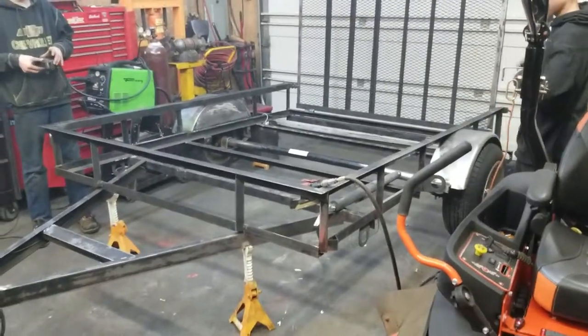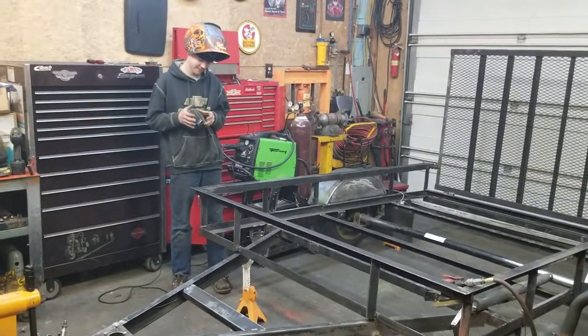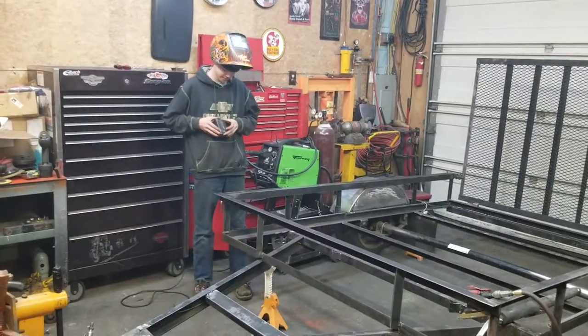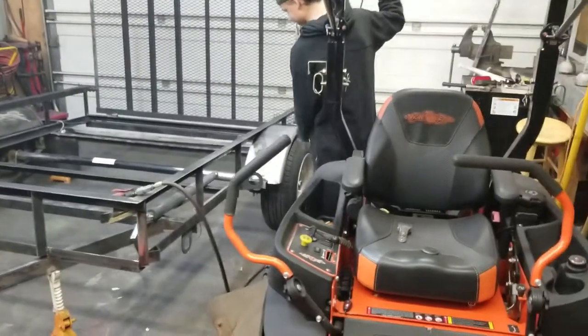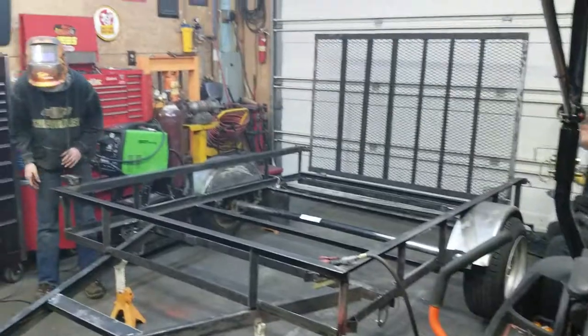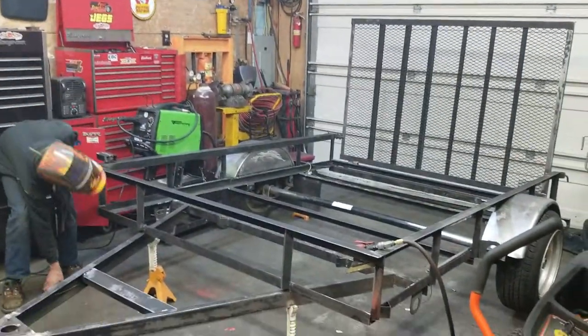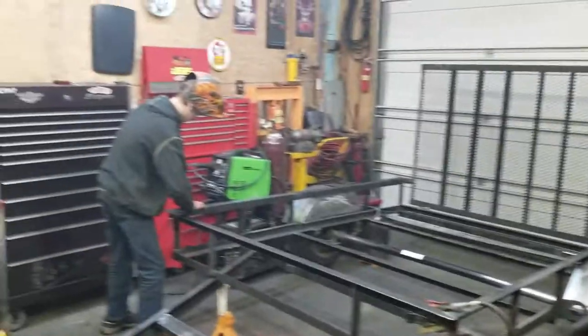Alright, one of the things I hate watching is videos where nobody says anything. Anyway folks, here we are — this is our first video. This is our Bad Boy lawnmower, which got all this started, and now we're reconditioning a trailer and going to paint it to match the lawnmower.